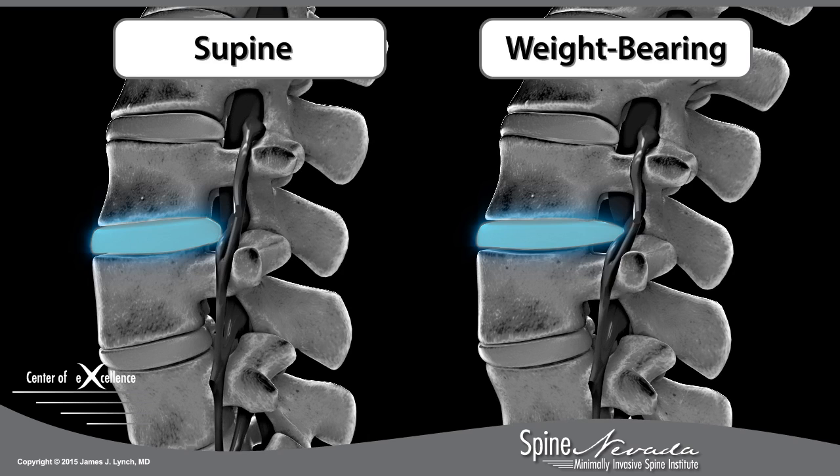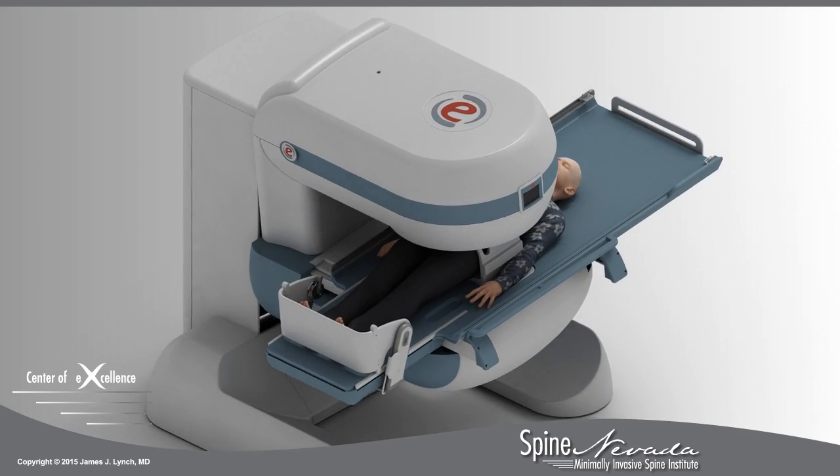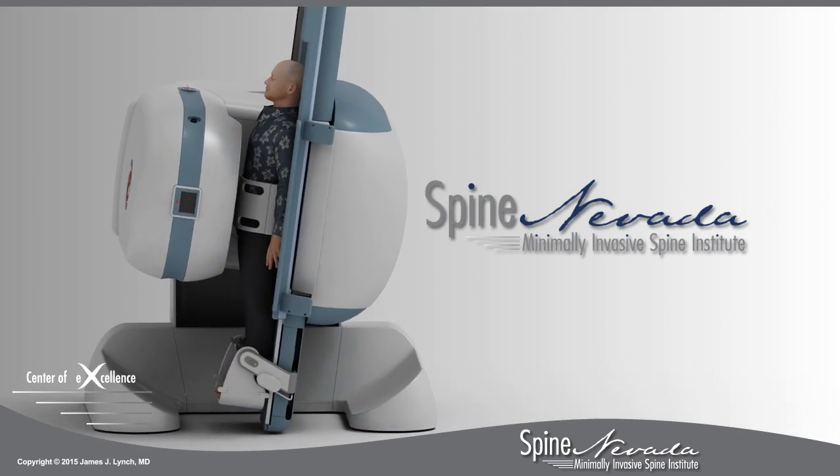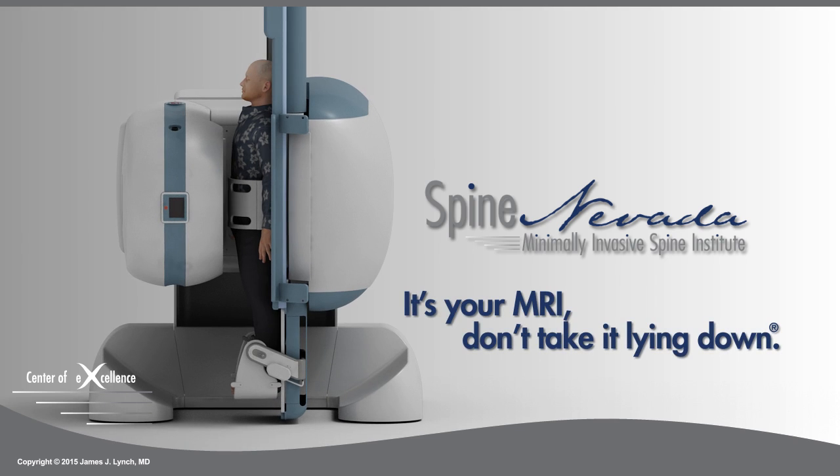In fact, conventional supine MRIs can miss 30% of spinal injuries. If you experience more pain or numbness when you are standing or sitting, insist on a stress test MRI today. It's your MRI — don't take it lying down.